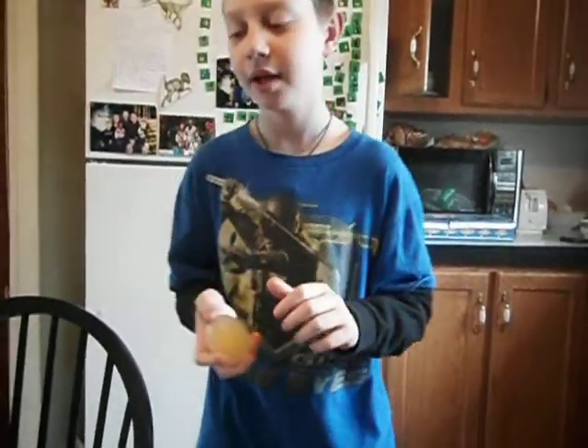And what is it a model of? Your cell. A cell. And a cell — all cells — have how many parts? Three.